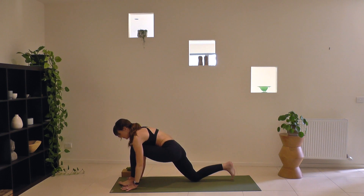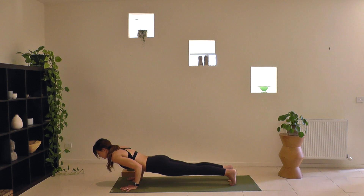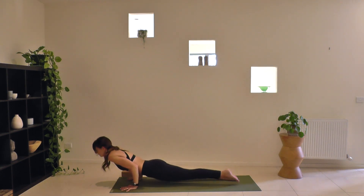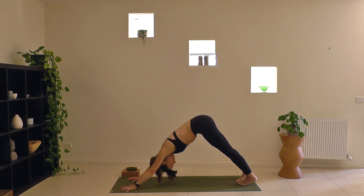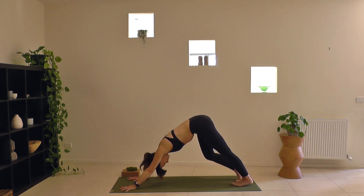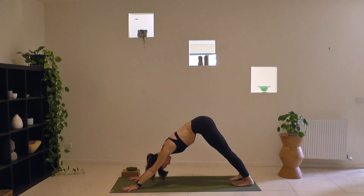Rest in downward facing dog — five deep breaths. You're breathing wide into the ribs, but also into the front and back of your lungs equally. You can feel a firmness in your belly at the end of your exhale as your lungs empty.